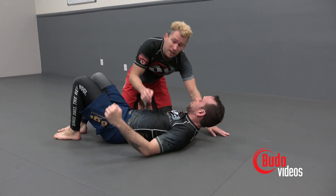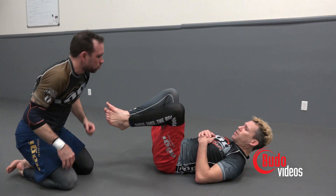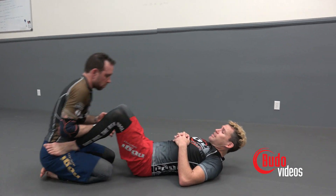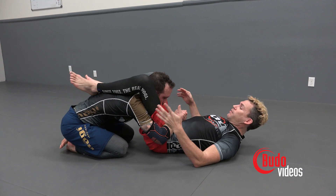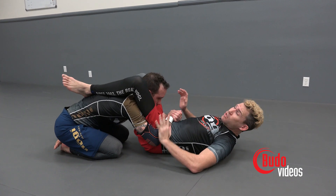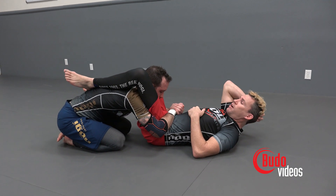So now let's take a look at what the guy on the bottom can do. We're going to go on the offense. As I'm in this bad position — this is never a position I would put myself in — but if I found myself here, of course there are things you can do to prevent the pass. But let's take a look at one option where you can go on the offense.